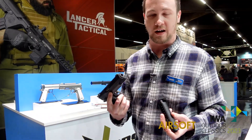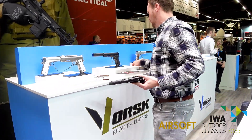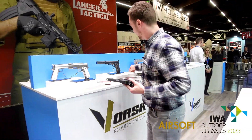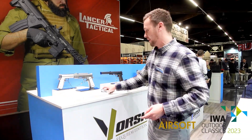The VX14 comes in all of your standard tactical colours — black, tan, grey, and this combination slide version. When designing the VX14, we looked back at a model that we'd already produced, one that you may be familiar with, which is the VX9 Agency.